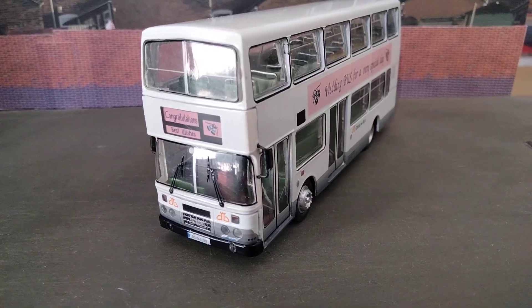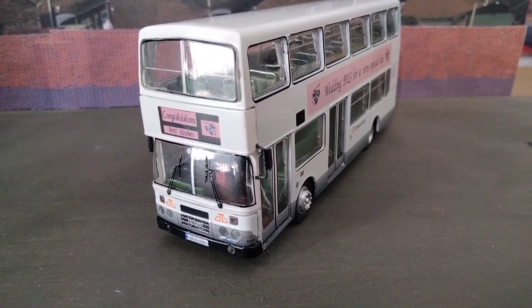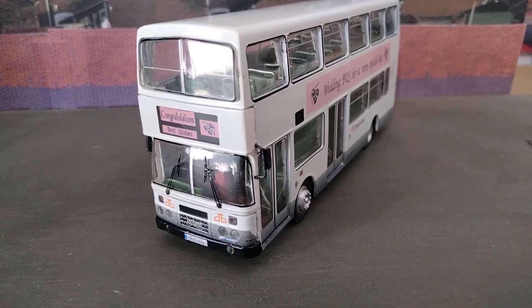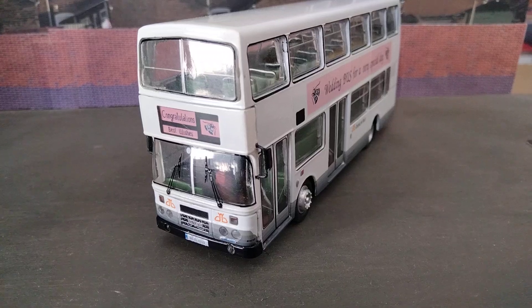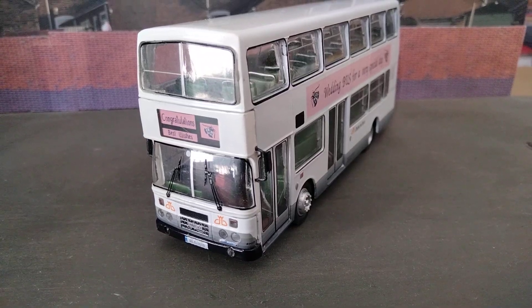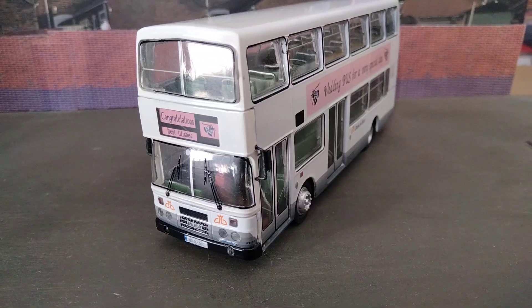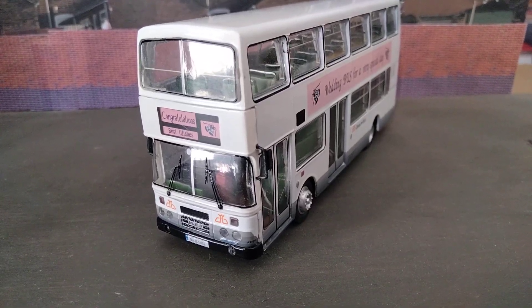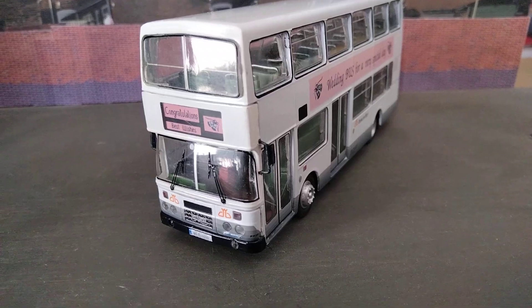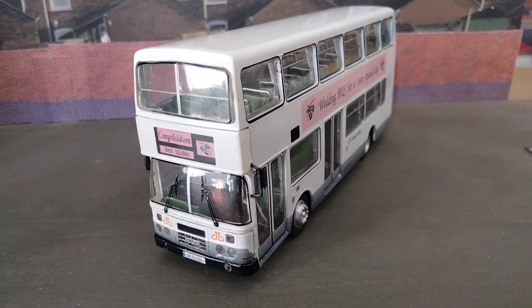Up to press, as I'm doing this in October 2024, there have been five special commissions after Britbus ceased: a Dublin Ghost Tour bus in 2019, one in Airport Express livery in 2020, some unpainted kits in 2021 and 2022 — more on those when we get to pricing — one in an Irish Rail advert livery in 2023, and of course this one in 2018 in wedding bus livery.